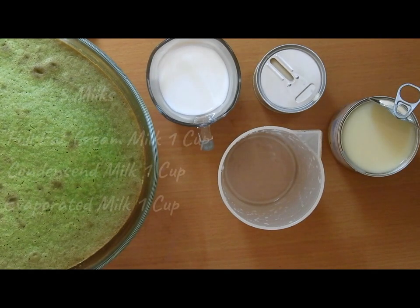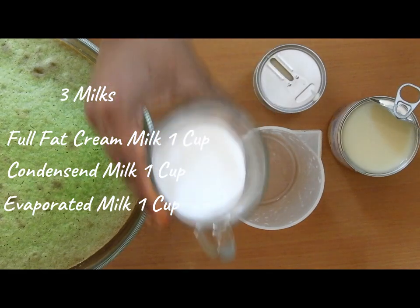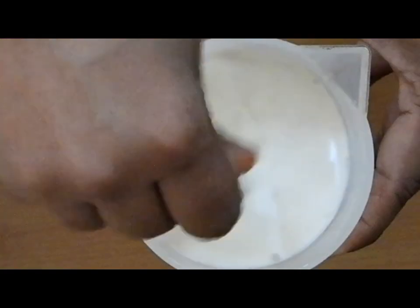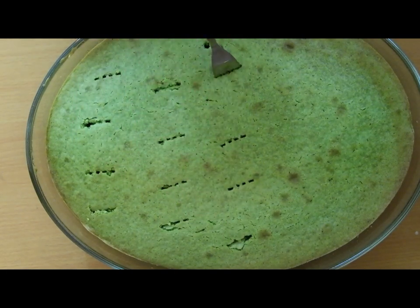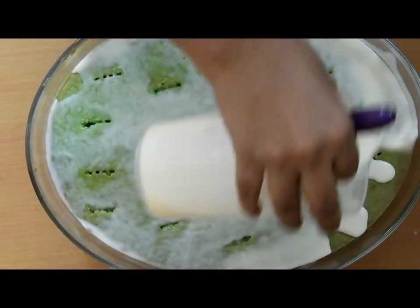Now here comes the important part of the cake — adding all three milks together to form a syrup, which is full fat cream, condensed milk, and evaporated milk. Give the three milks a nice mix. Once the cake is cooled down, prick the cake, pour the milk syrup over it, and let it soak for about 15 minutes.